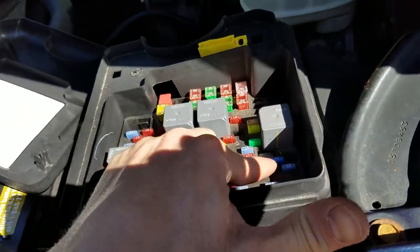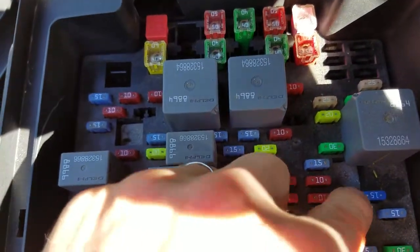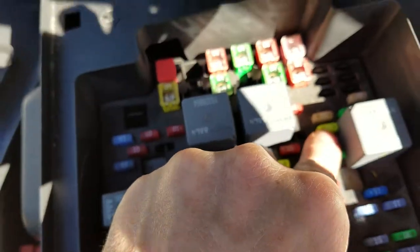The problem I was left with was the left-hand side one was still not working. I subsequently found that it is this 20-amp fuse here. However, that fuse was not blown.